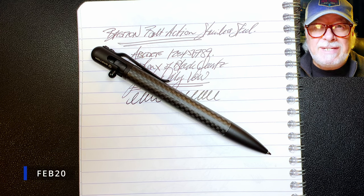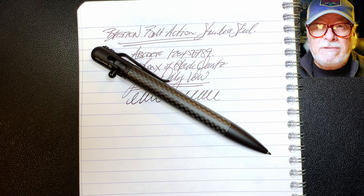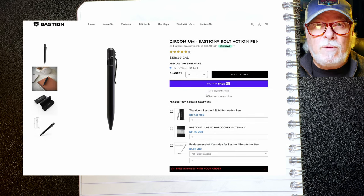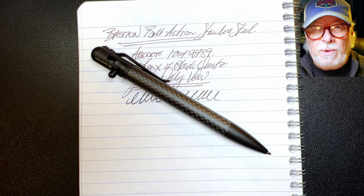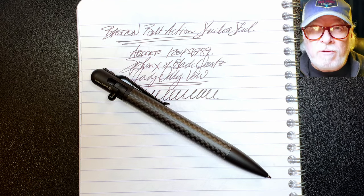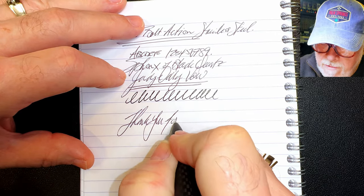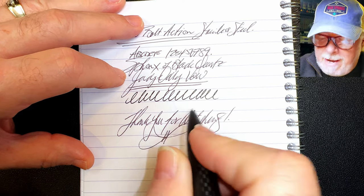Bastion's bolt action pens range from $60 to $100 US, and if you use the code FEB20 right now you'll get 20% off and free worldwide shipping. They also have some pricier models in textured stainless steel and zirconium for $150 and $250 US respectively. You'll find a link to Bastion in the description below, along with technical details about this ballpoint. Thanks go out to Bastion for providing this pen for review, and thank you for watching. That's all she wrote.